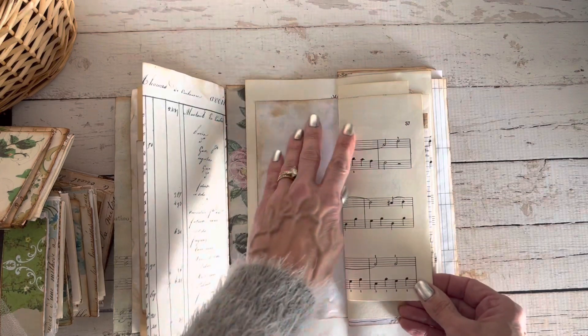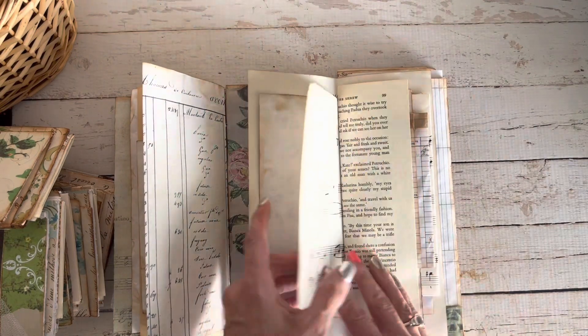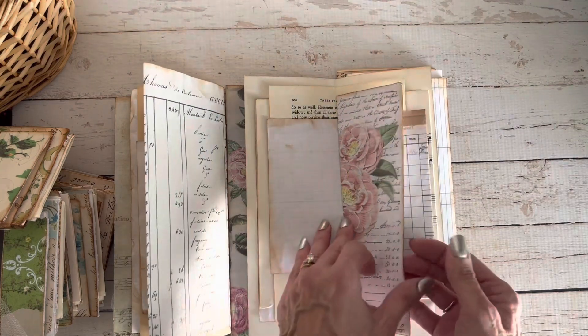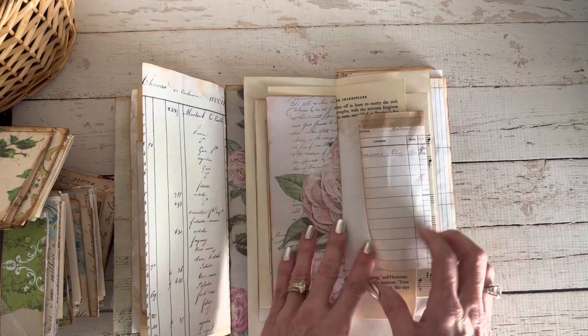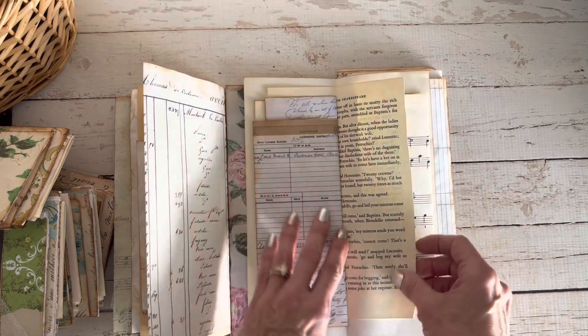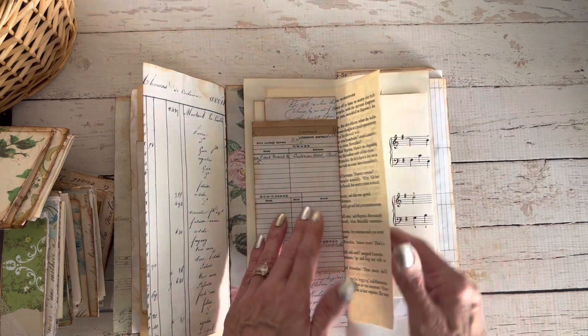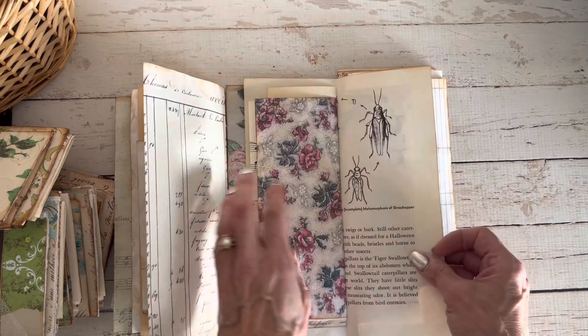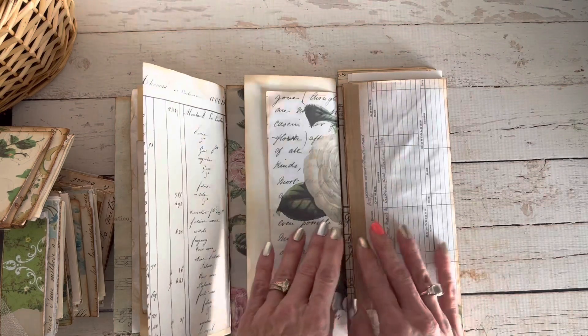This is some vintage music paper from one of my old music books. There are so many beautiful papers in this Cordelia kit — if you have not checked that out, please do; I will link it below. This is a vintage Shakespeare book and the rest of that music page.